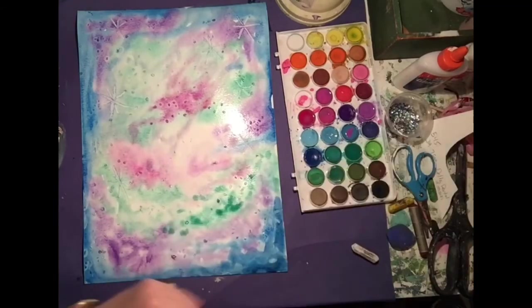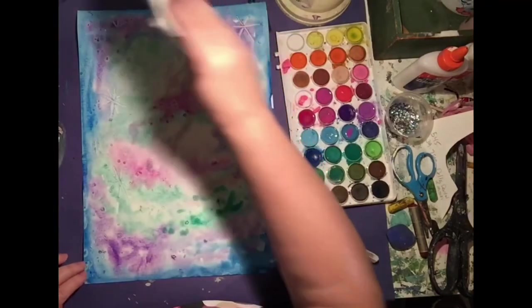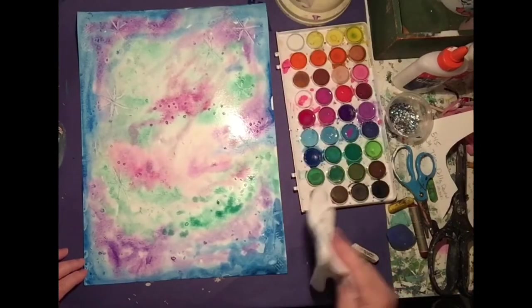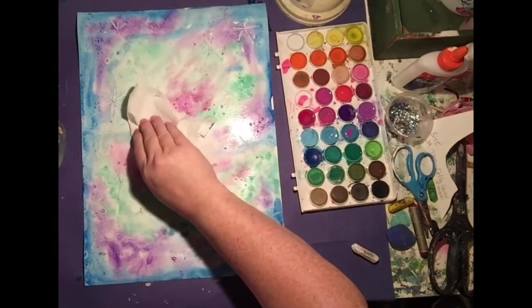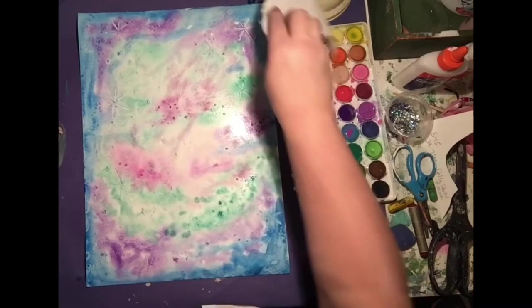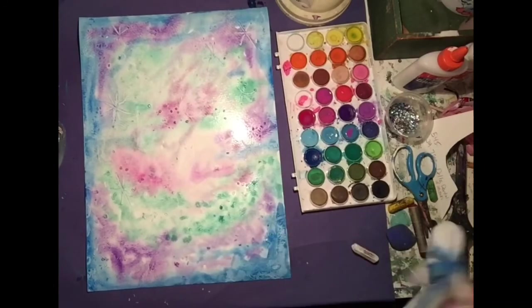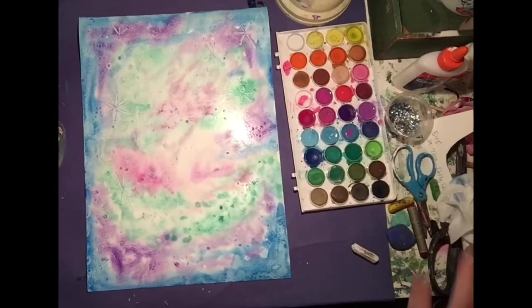Mine's really damp, as yours might be, and maybe you can dab the really wet spots with a paper towel, but don't dab too much. Using a paper towel also gives it a really cool texture that I do like. So why don't you let this dry completely and then meet me back here when it's all dry and we'll catch you on the next step.